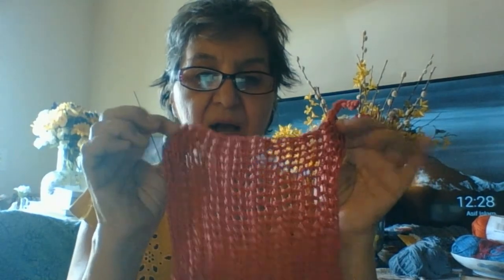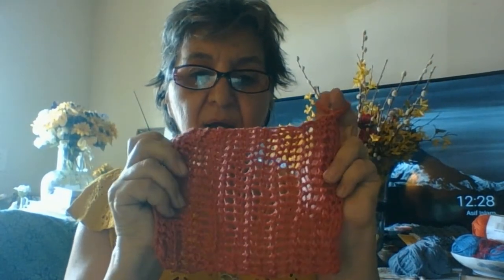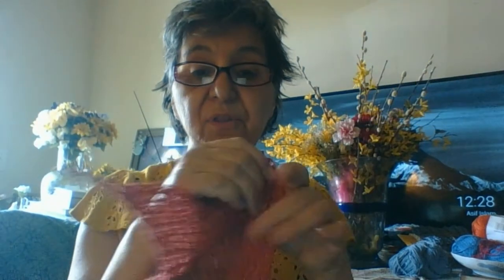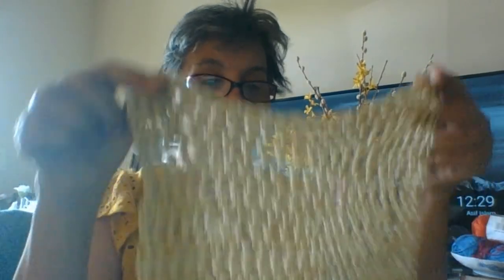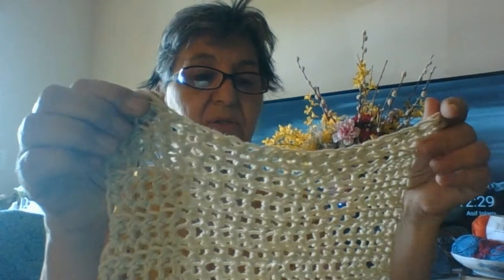So this is another dishcloth I made for the kitchen. I put a little hook on it there. And this is a heavier yarn — it's similar to Paton's Grace but it's not Paton's Grace. It's something else, but it's plant-based. So this is another earth-friendly dishcloth that can be used — this is all cotton. And this is a dish towel that I made. I used a little bit looser crochet stitch, and I like working with the double crochet. It just flows nicely. So that's a dish towel.